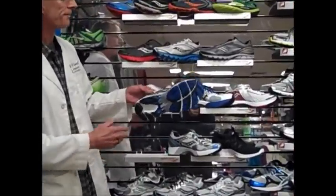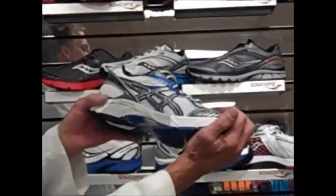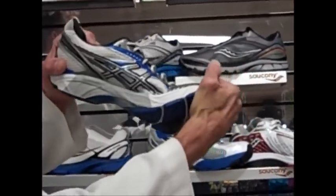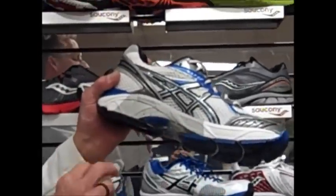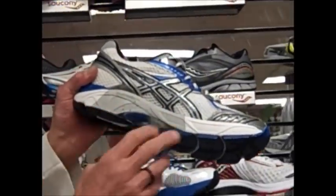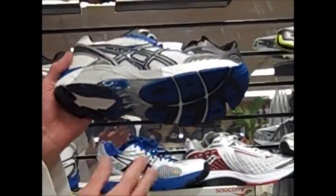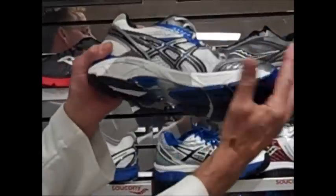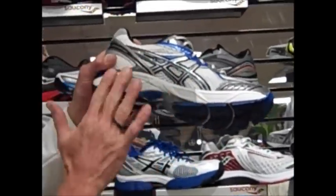To do the Dr. Paul twist test, you're going to take the rear foot and the toe part of a shoe and twist them in the opposite direction. When you do that, you want to see minimal movement through this mid-foot area. It's usually going to be indicated with a darker density material, sometimes even a plastic piece underneath this mid-foot area. We always want to maintain that flexible toe box, but we want to see the shoe have strength through this rear foot and mid-foot region.